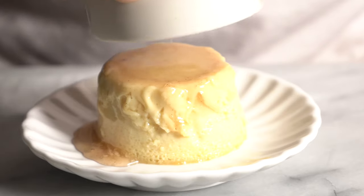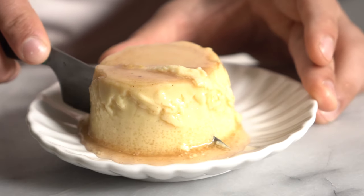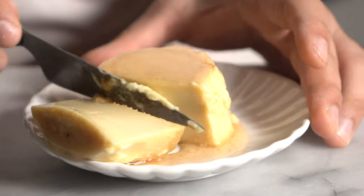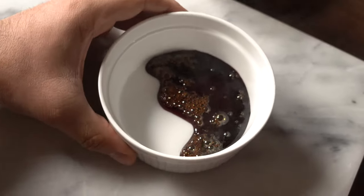I like to completely cool mine overnight in the fridge, just to make sure everything is completely set up. Take it out onto a plate and you have this super smooth, delicious custard. But I'm not too happy with the way my caramel came out, so let's rewind.